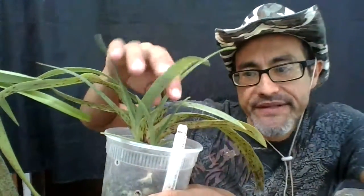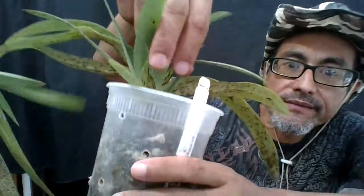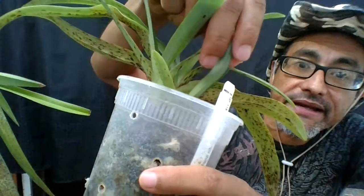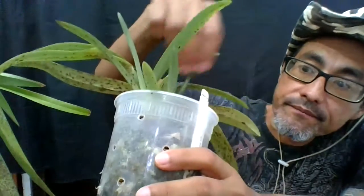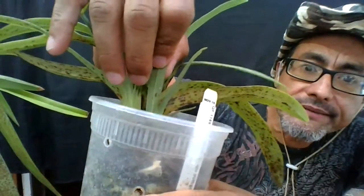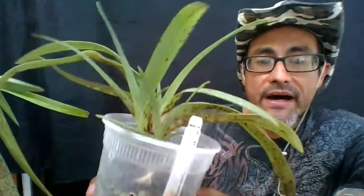These two plants have not been treated and as you can see this new growth does not have any of the spotting — well, maybe this one a little bit — but it's clearly growing out of it.